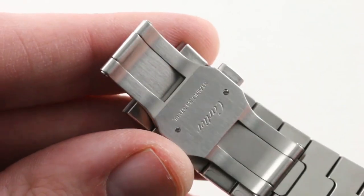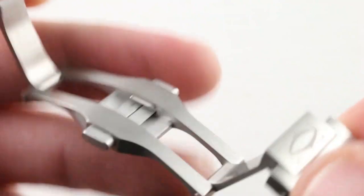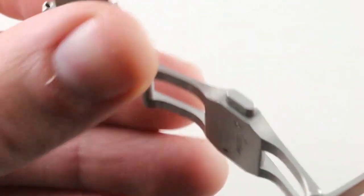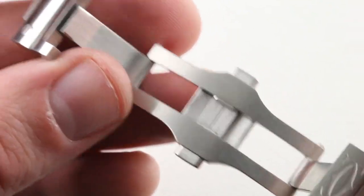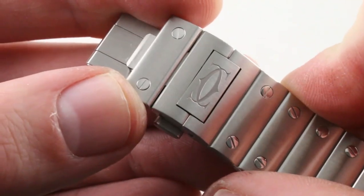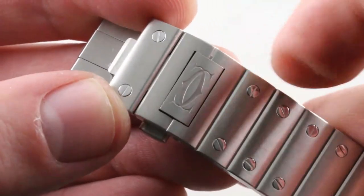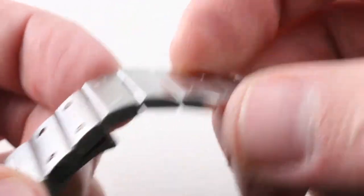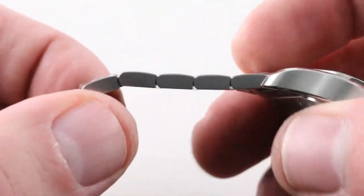The clasp is worthy of a Royal Oak Offshore. It is very solid — double deployant with a twin trigger system, so this one's not popping open. The chassis as well as the swing arms are so thick and robust that the watch could weigh three or four times what it does; it could be made entirely of precious metal, even platinum, and be just as solid and secure on the wrist. You can see there's a partition point, the interlocking C evocative of 1980s Cartier. And if you look carefully, you can see there's a very small and judiciously applied hairline bevel along the flank of the links — beautifully made.